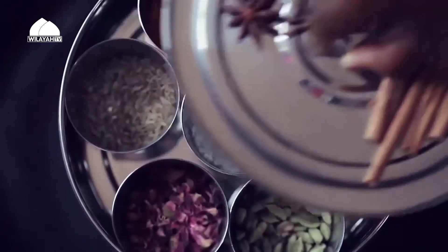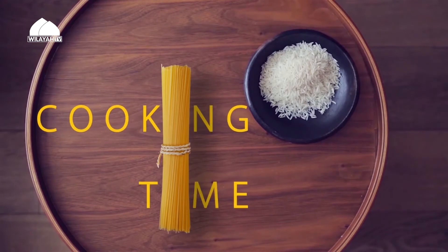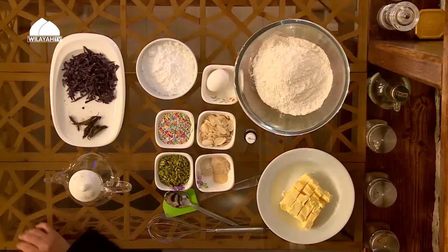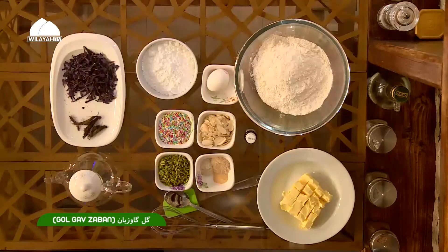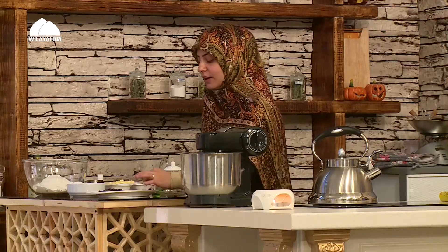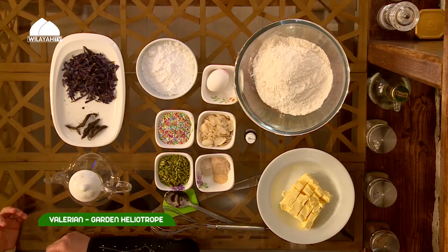Today I've decided to make something really calming. These beautiful purple flowers are called cowslip, or borage. When I looked it up in the dictionary it was very interesting, because in Farsi we call it golegav zabon — gol means flower, gov means cow, and zabon means tongue. And these little hairy bits are called valerian, or garden heliotrope — they're very aromatic and they smell great.